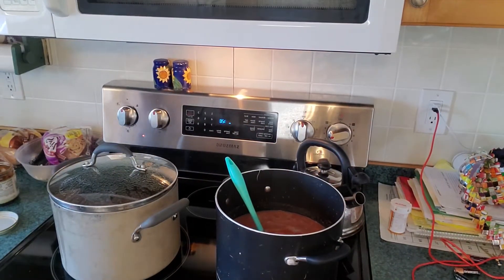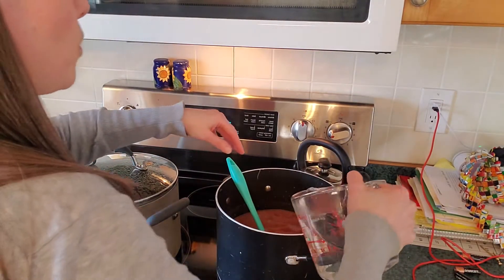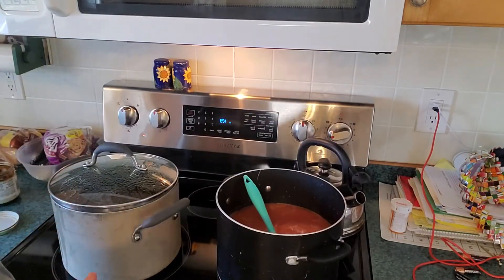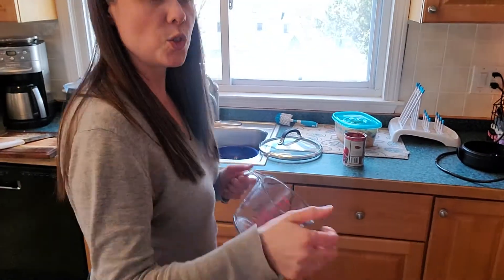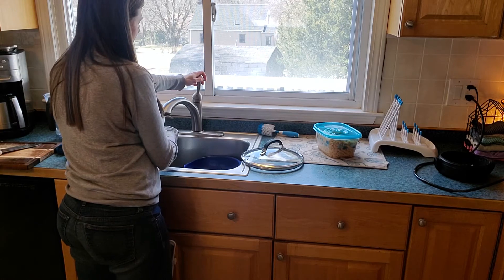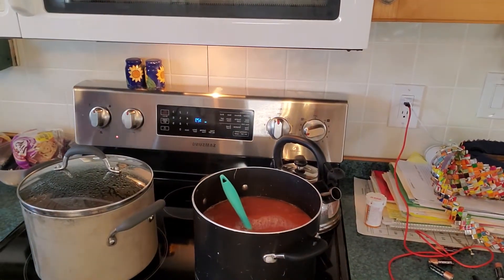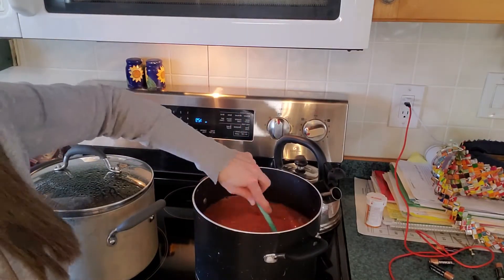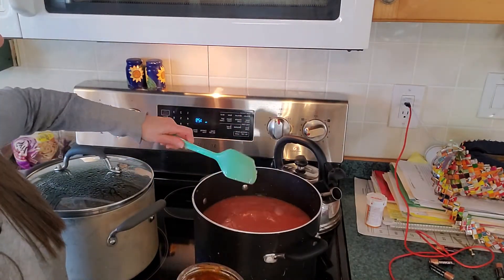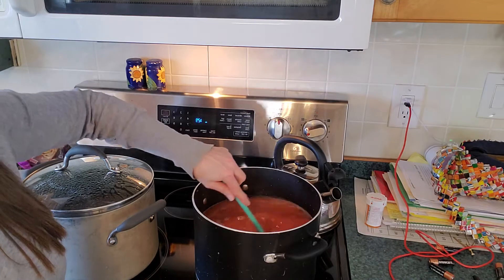I need seven cups of broth for the double batch. Here's my first four cups. When using paste, it's supposed to be a teaspoon per cup of water — but I totally guess and it just goes right in.